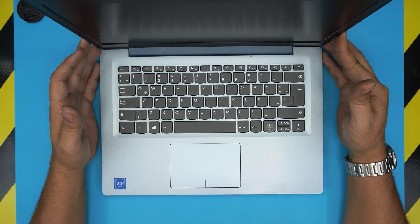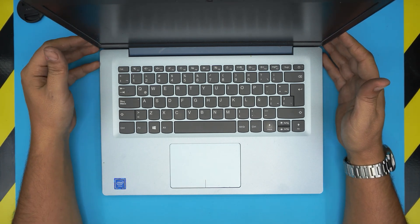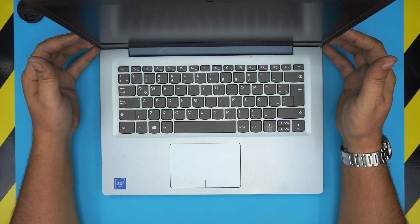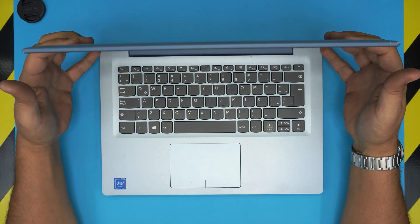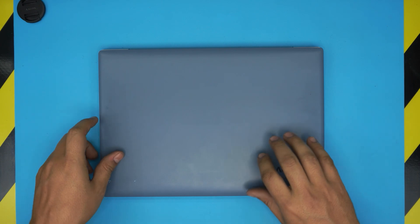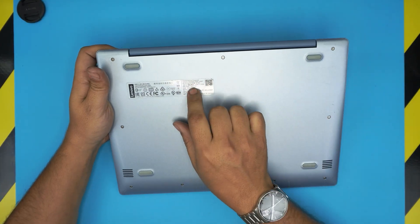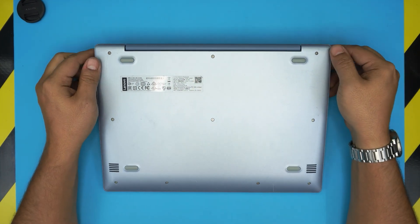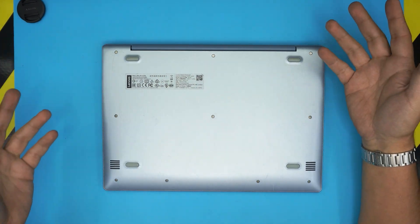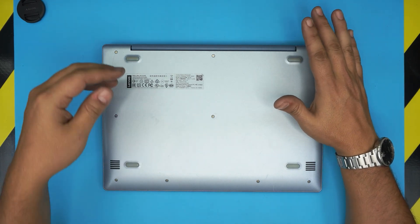Hello everyone, welcome back. In today's video we have a Lenovo IdeaPad 120S-14 IAP, model name 81B5. That information can be found on the bottom sticker of the laptop. In this video I'm going to go over a few complications that we get with clients when they come in with this laptop.